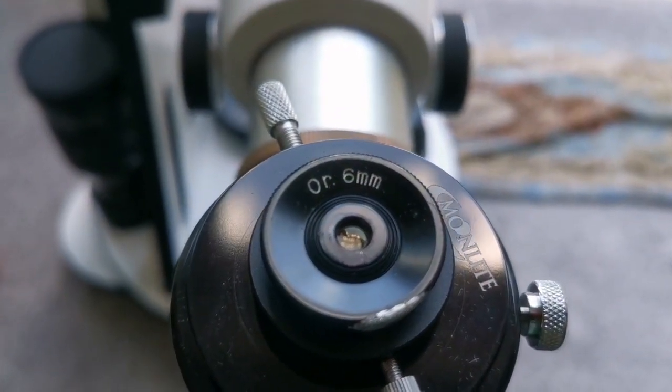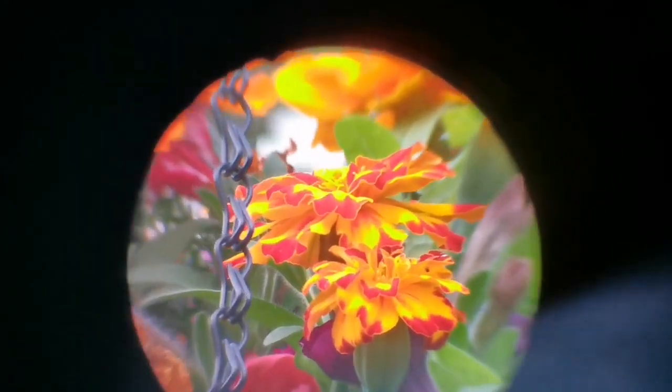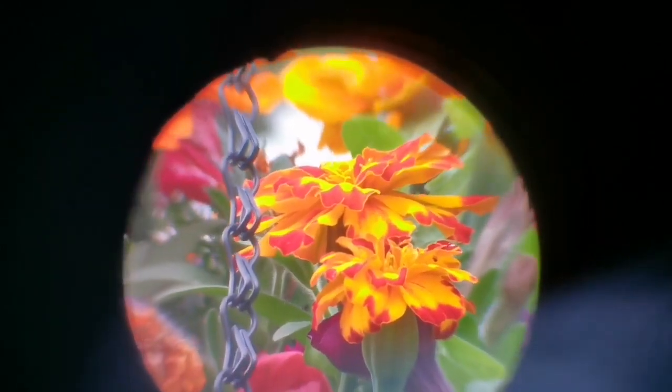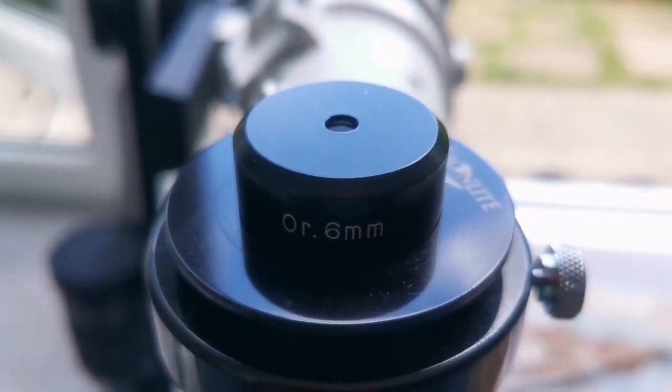This is the Orthoscopic 6mm — a 0.96-inch Japanese style eyepiece. The view is wider than the Huygens, the clarity at the center is better, and it gets a little soft at the edges. It compensates with the field of view, and the central part is as good as the Huygens or even better. The field of view is narrower than the Plössl.